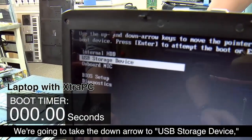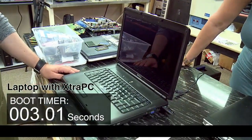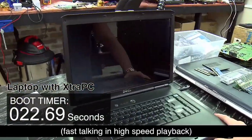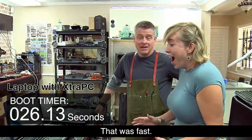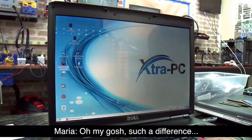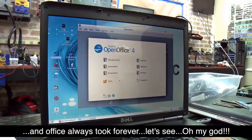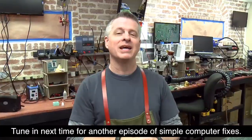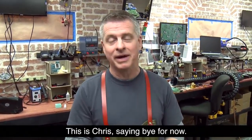We're going to go ahead and take the down arrow to USB Storage Device and hit Enter — and then watch the magic. Oh my gosh, such a difference! Office always took forever. Let's see — oh my god! All right guys, there you have it: the Extra PC. Tune in next time for another episode of Simple Computer Fixes. This is Chris saying bye for now.